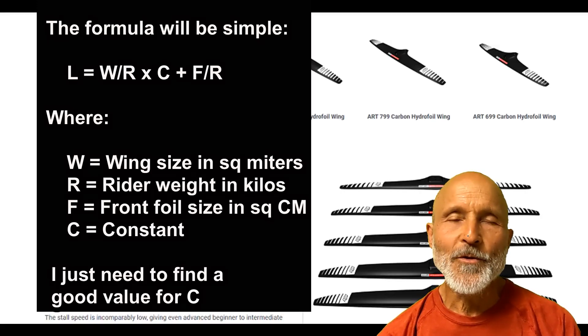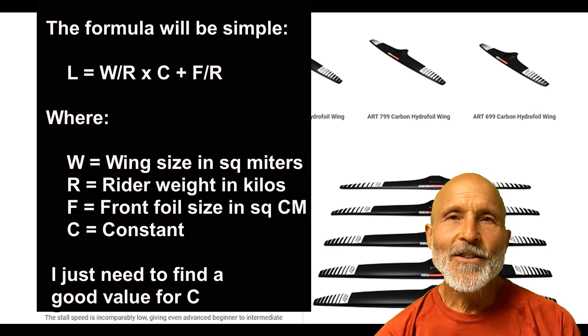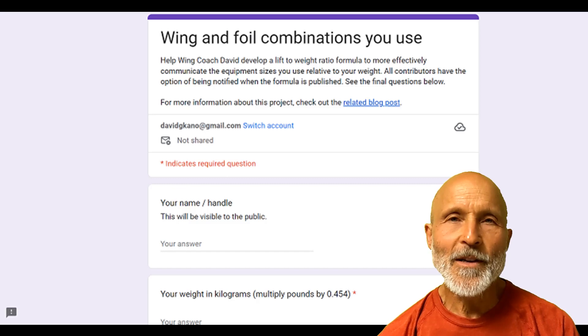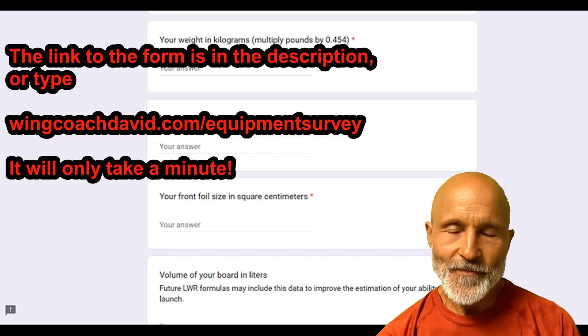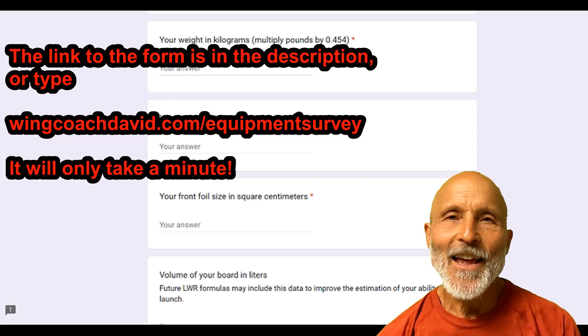For example, if you change the size of your foil by 20%, how much bigger wing will you need? So if you're willing to help me with this formula development, please give me some data. Use the link below, or you can just type in wingcoachdavid.com/equipment-survey, and it'll just take a minute.